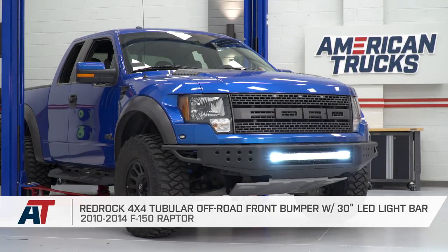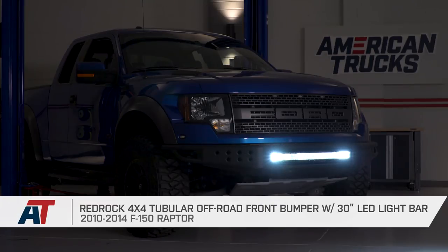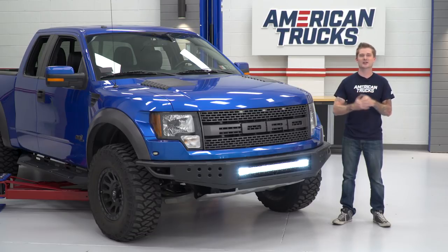And that also wraps up my review of RedRock 4x4's off-road tubular front bumper with the 30-inch LED light bar fitting your 2010 to 2014 Raptor. I'm Travis. Thanks for watching. For all things F-150, keep it right here at americantrucks.com.